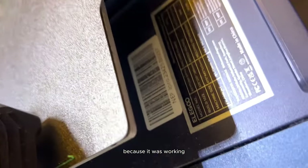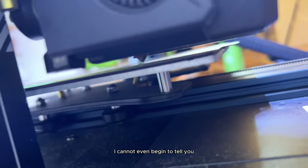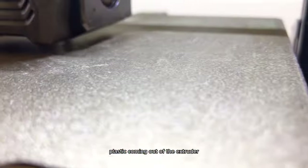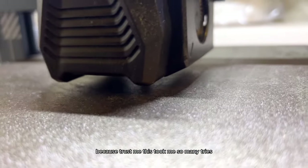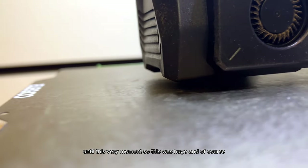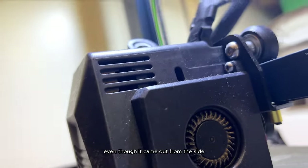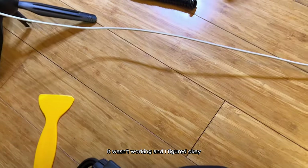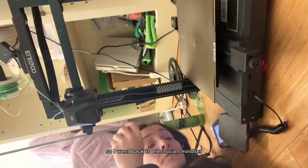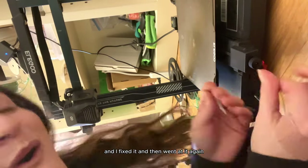I cannot even begin to tell you the rush of joy I felt when I finally saw that plastic coming out of the extruder. This took so many tries — it wouldn't even come out at all until this moment. Even though it came out from the side when it started to print and then wasn't working, I figured out the clog, fixed it, and went at it again.